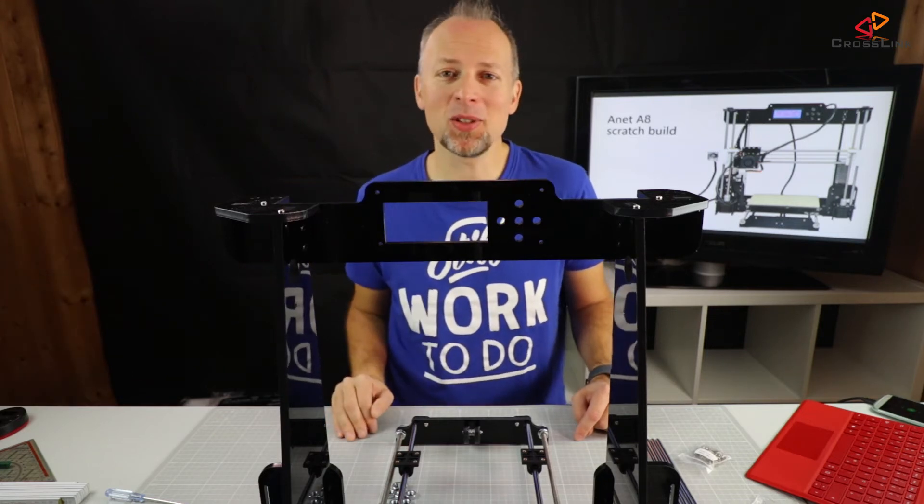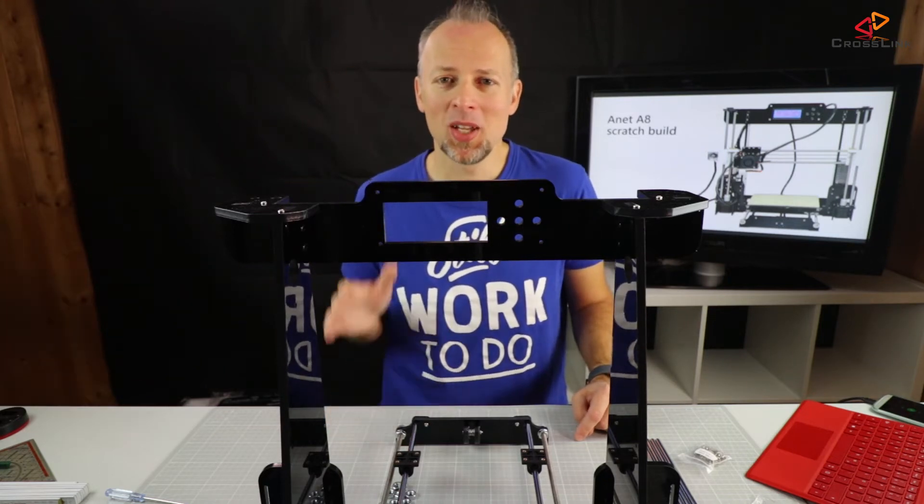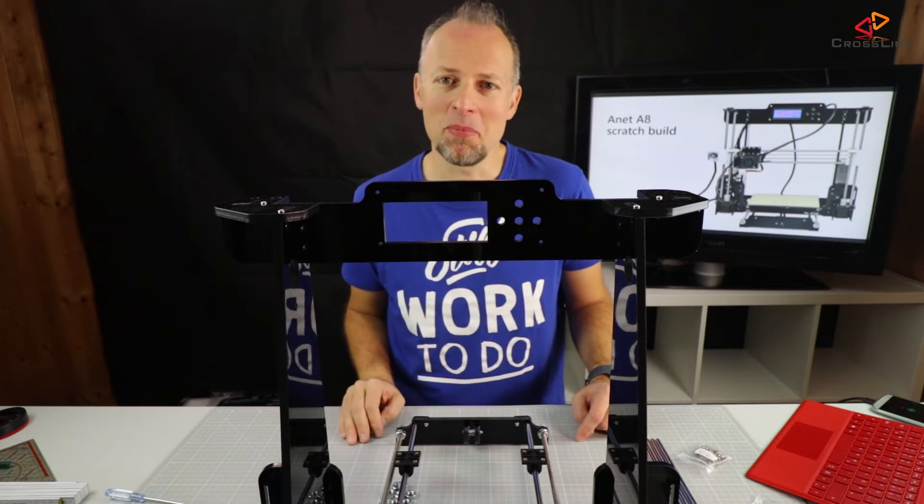In this video I'm doing the second part of the Anet A8 scratch build, mounting the heat bed and mounting the extruder.